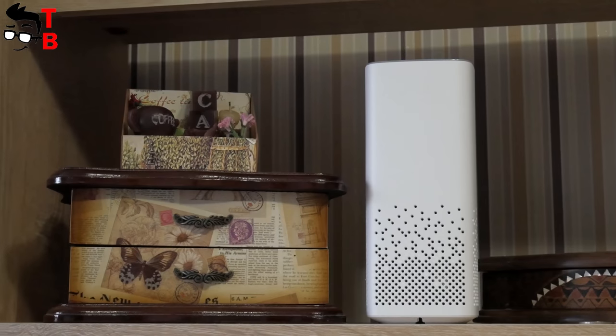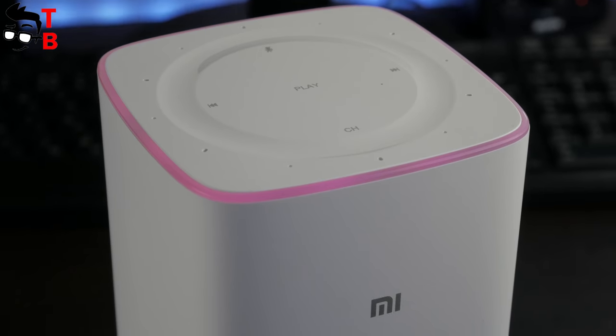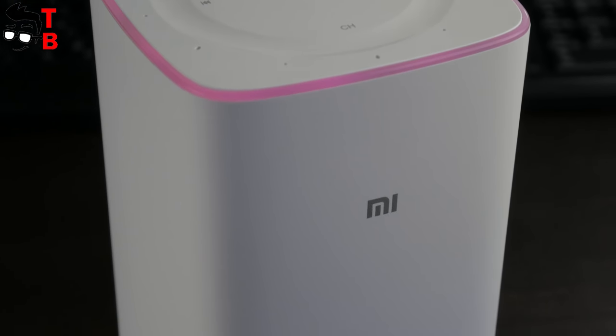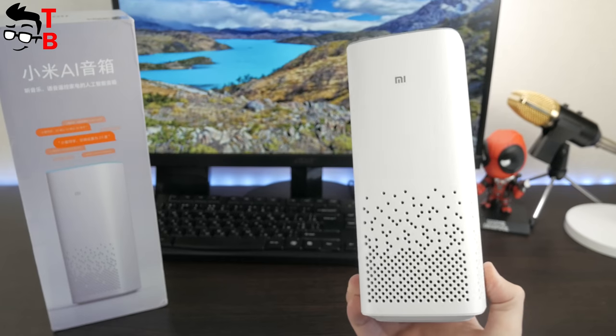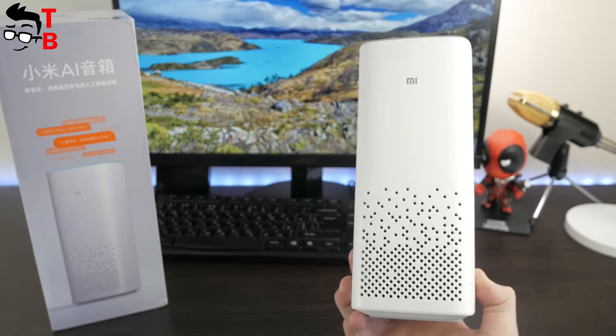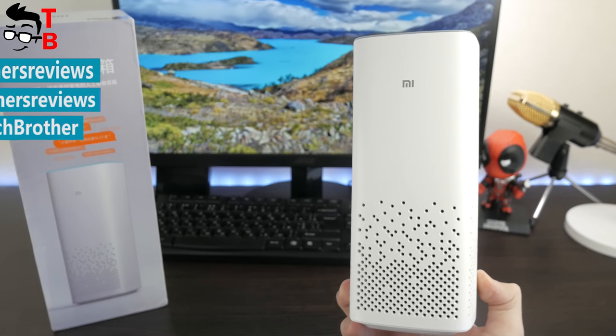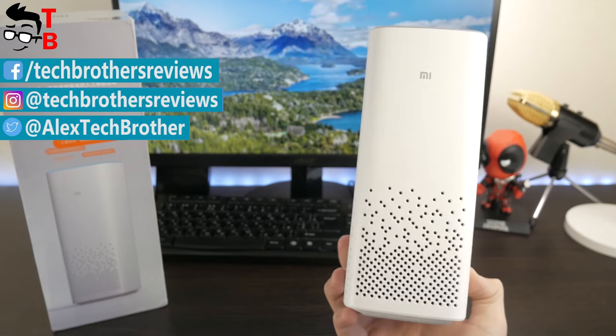Xiaomi Mi AI Speaker is a multi-functional gadget with excellent sound and a wide range of functions. Nevertheless, its main problem is that it supports only Chinese language, meaning the speaker only accepts commands in Chinese. I hope for English support, but for now I can use this device only as a wireless speaker, not a voice assistant. Thanks for watching – in the description under this video you can find a link where to buy it cheaper. Subscribe to our channel, Tech Brothers.